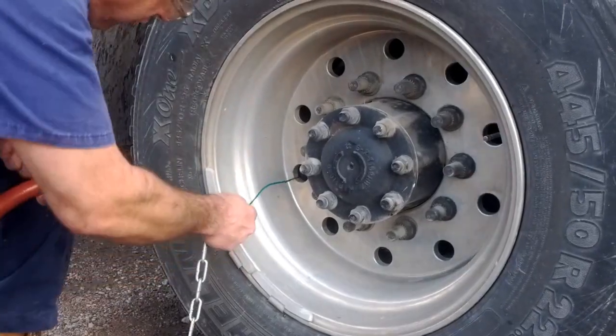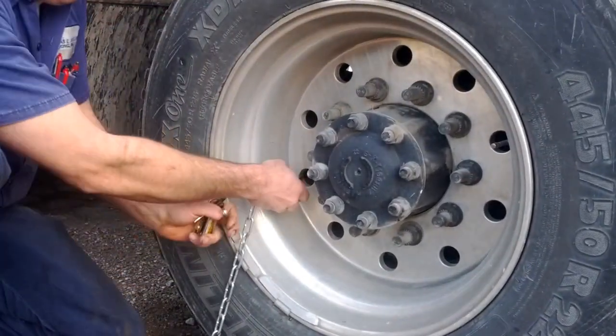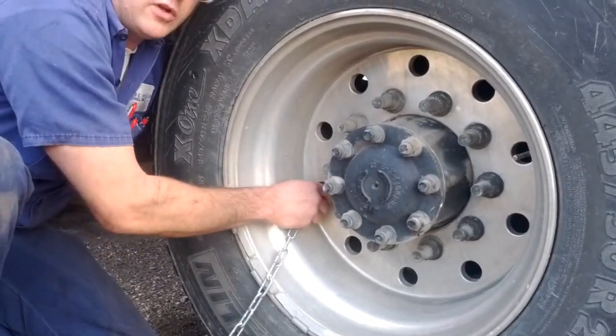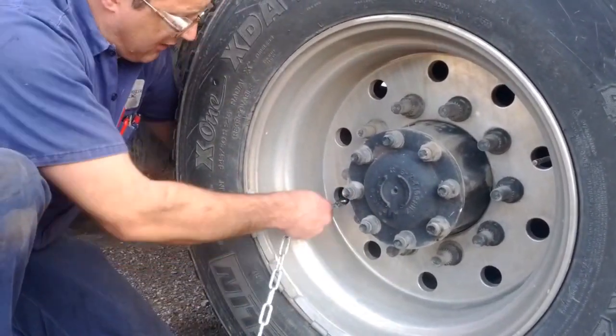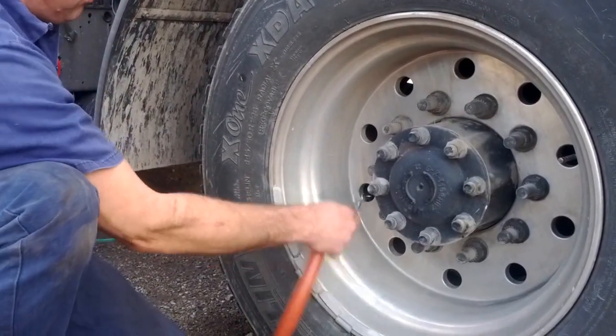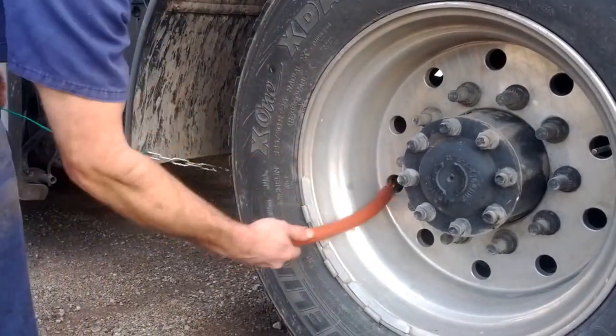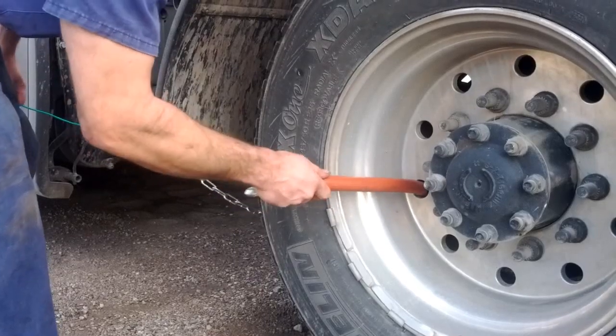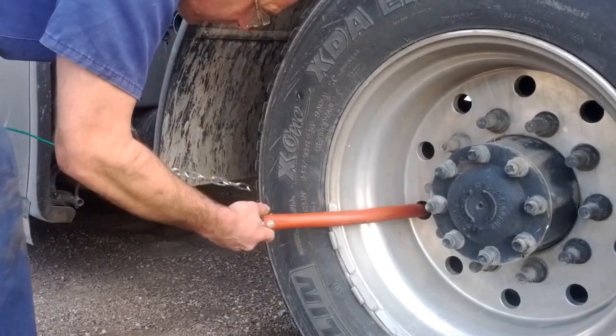You just stick this little prod through the hole and it's going to come around. Reach around the back side — you're going to get a little bit dirty here maybe. Pull your chain through, fish the rubber hose through. The rubber hose keeps it from marring up the wheel. Just push that in until it bottoms out.